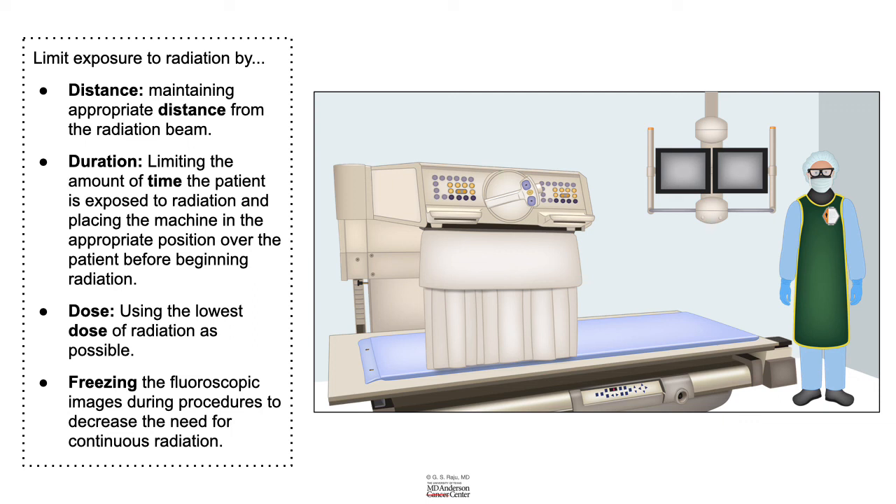Stay as far away as possible from the radiation source. Wear your protective gear. Do not forget to have your radiation badge on you at all times — on top of the lead apron, not under it. Thank you.